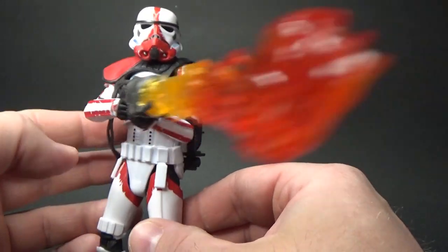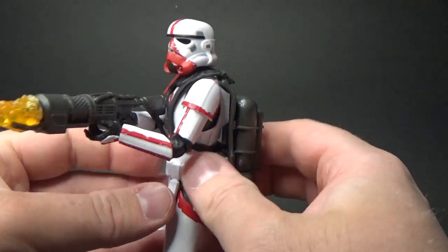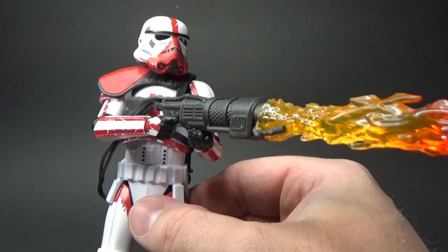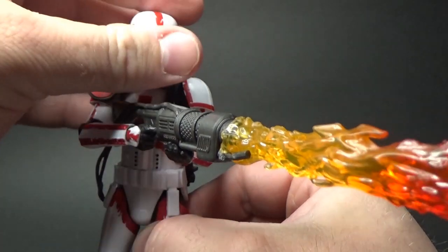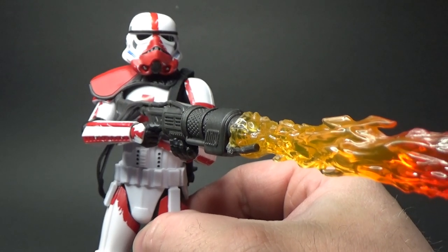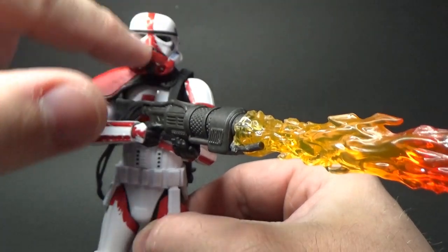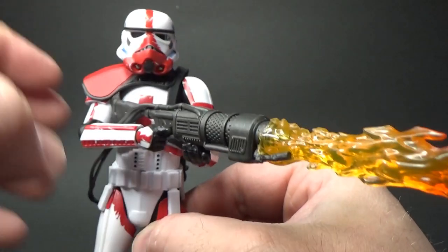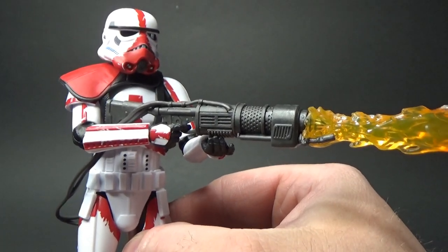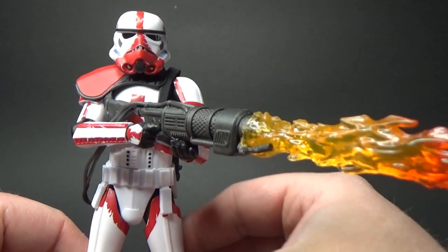It's nice to see the Imperial rank still rising. We were introduced to shore troopers and death troopers, and now we're getting incinerator troopers, which have been around before. These were part of the Force Unleashed game — they had green eyes. They've had some figures in this same sort of paint deco, particularly with the helmet and the red stripe coming down over the mouth. So it's not a new idea, but it's cool that they've brought it in, canonized it, and it's part of the lore now.